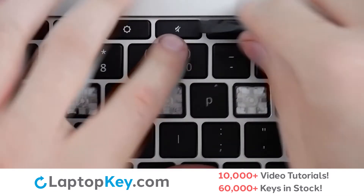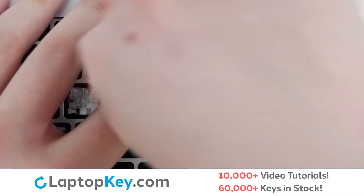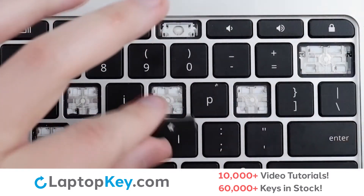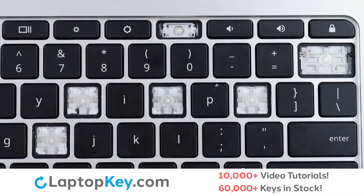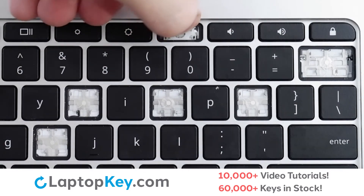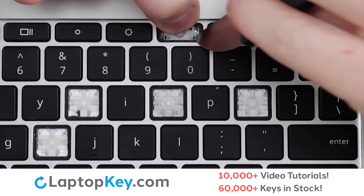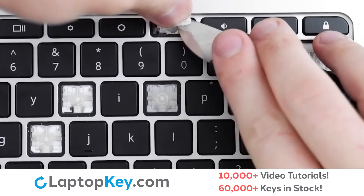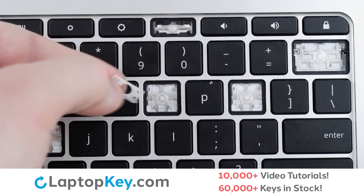To remove your top row keys, insert a tool under the right edge, apply gentle upward pressure to the upper right corner, and the key cap will remove. To remove the retainer clips, support the top of the clip with your finger, insert a tool under the bottom right and left corners, lift up, and the clip is removed.